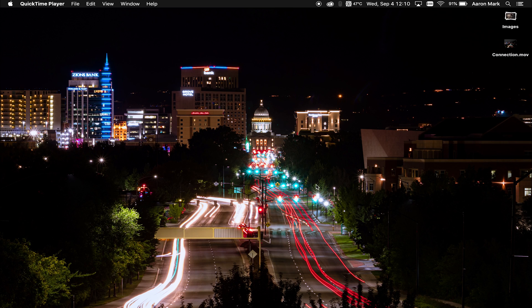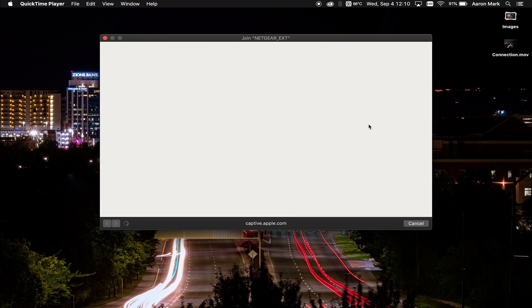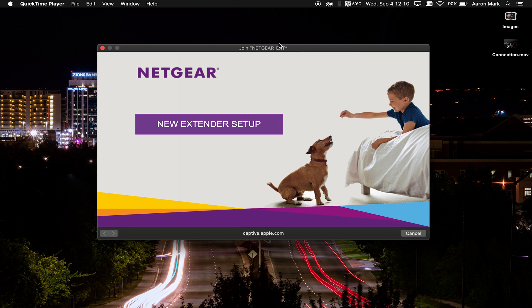In this next step, you're going to want to have something with Wi-Fi capabilities, such as your phone or a laptop computer, because we're actually going to be connecting to the device's temporary network in order to go in, set up the device, and change the name and get connected. Once you have the device ready, go ahead and search for the wireless network and find the network named "NETGEAR_EXT". Go ahead and left click on that, and the computer is going to either load the page or you may need to open up a browser.